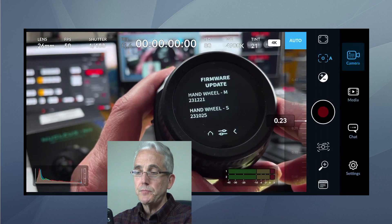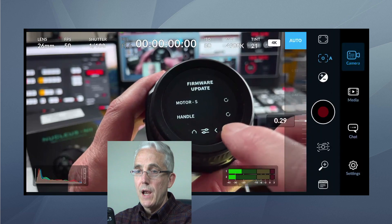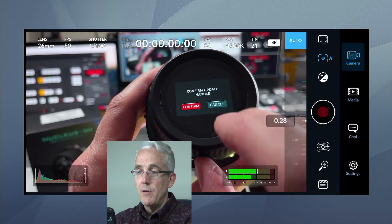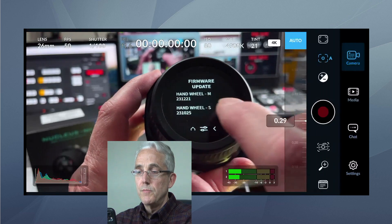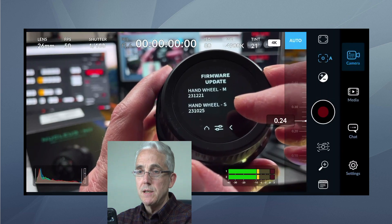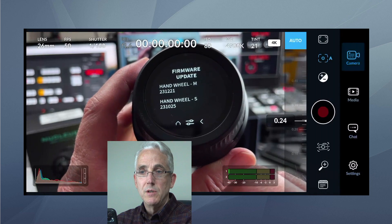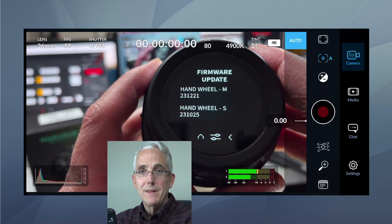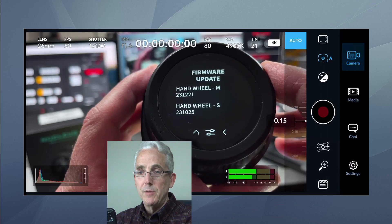When I went into the firmware update section, there are five items, all showing the round update arrow icon. When I tapped them I was asked to confirm — if you're not connected to Wi-Fi, that option is grayed out. This is indicating there's currently no new firmware update for either the Handwheel M or the Handwheel S. Based on file size, I think the main one we're interested in is the Handwheel M. I went ahead and updated everything I could. If someone can explain the difference between the M and S, I'd appreciate it.